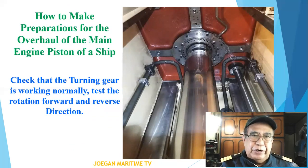Check that the turning gear is working normally. Test the rotation in the forward and reverse direction.